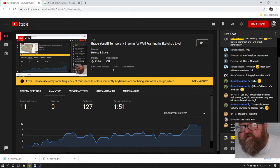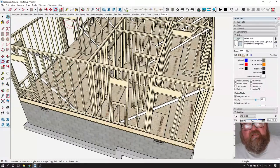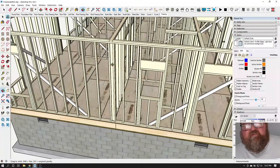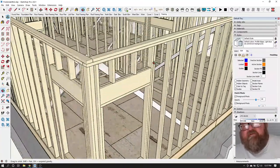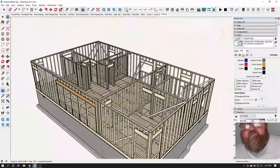On 12-foot walls, you would need to use two-by-six studs, and yes, you would have to put blocking — technically, wherever you can't nail all four edges eight inches on center, you must block.